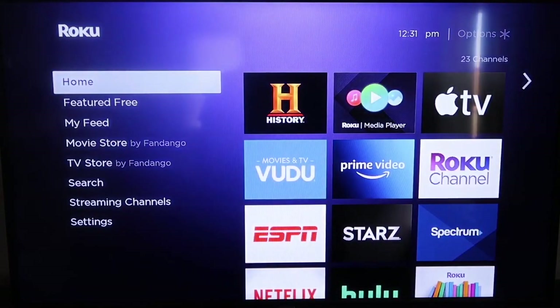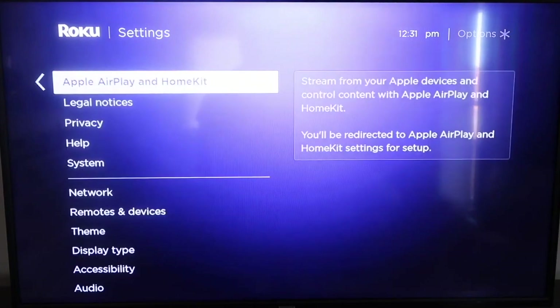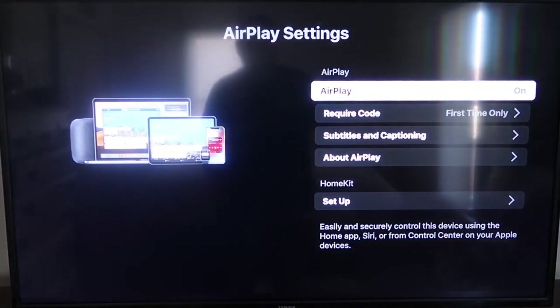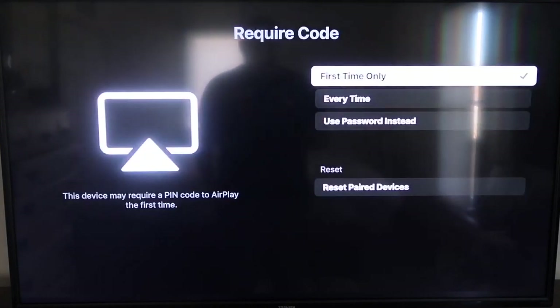From the home screen, go down to Settings, then go to the new category that says Apple AirPlay and HomeKit, and click on that. On your sidebar you'll see where it says AirPlay on and off — make sure that's set to on. For the require code option, I have it set to first time only. If you click on that, you'll see options for first time only, every time, or use password instead — that's all based on preference.